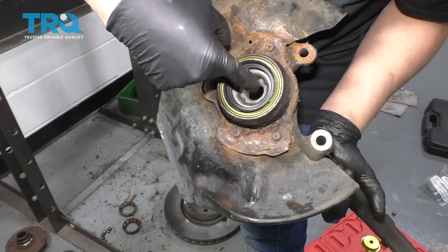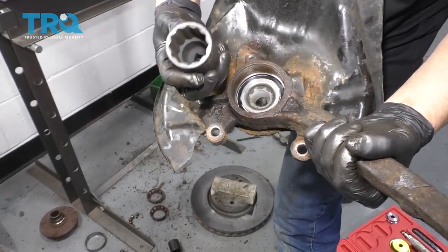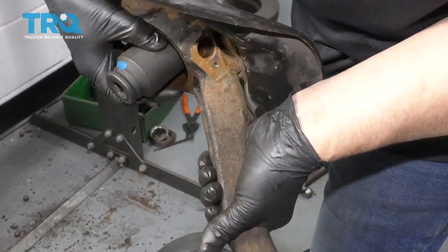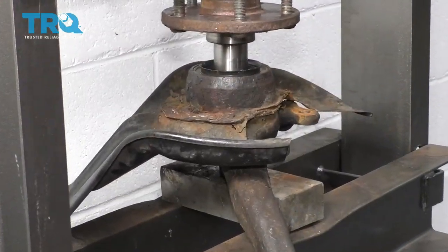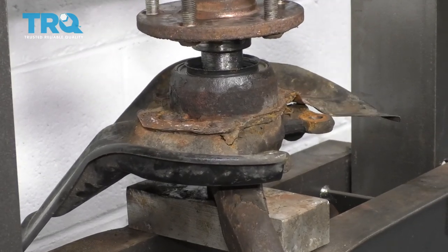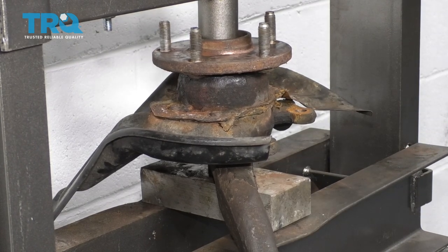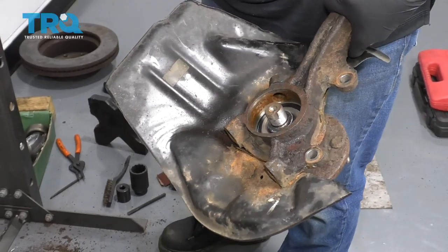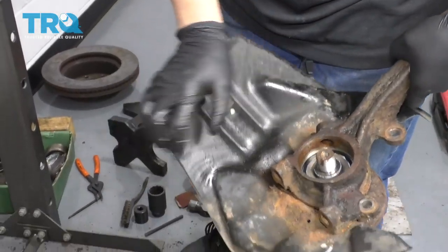When I go to press the hub in there, I left that plastic protector in there — that's not going to harm anything, the hub's just going to push it through. On the backside I'm going to put a socket that's big enough so the hub can go through there, resting right on that so it doesn't push the center of the bearing out. You can use a little bit of grease on this — it'll help out a little bit. That's all the way down. Make sure it spins — that's good.